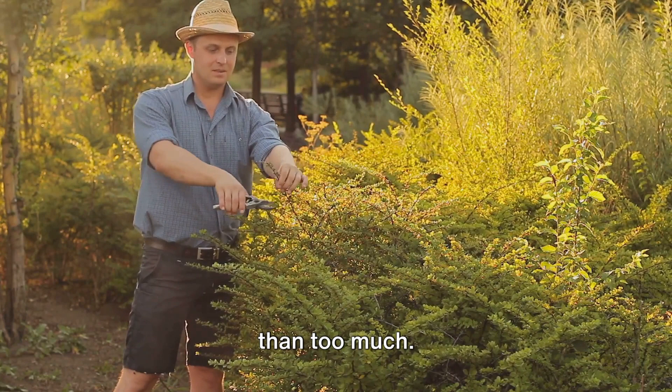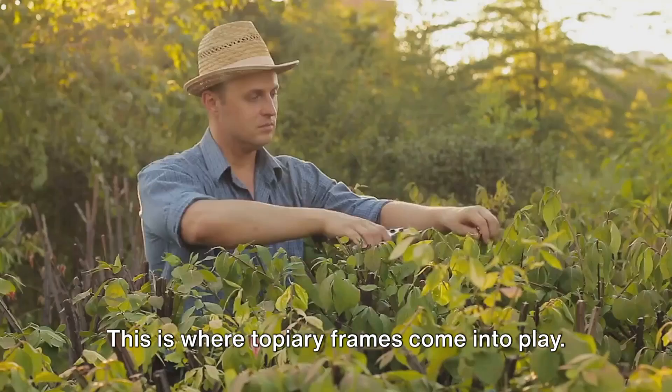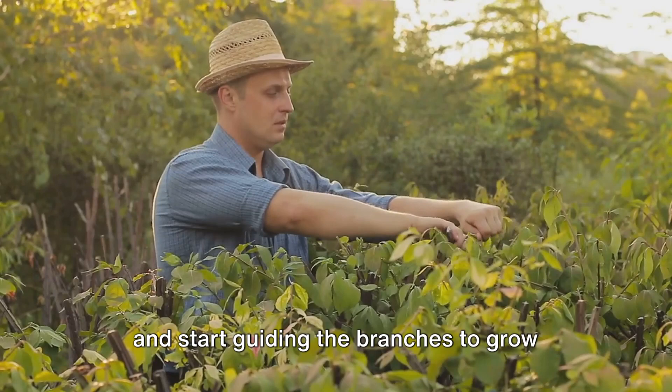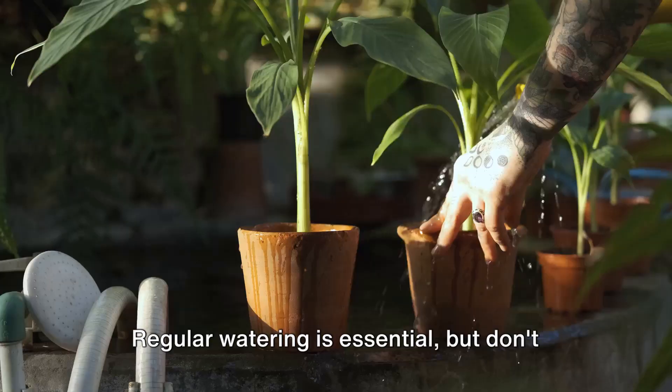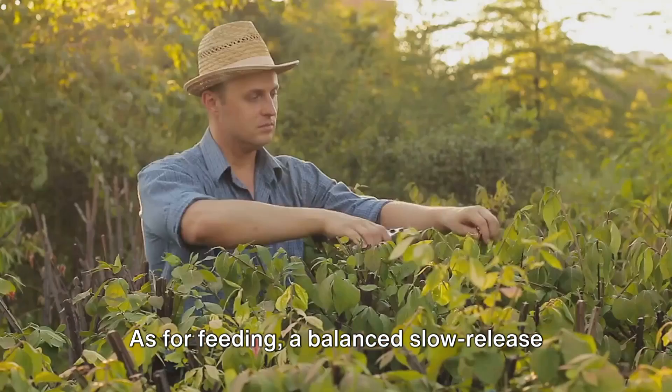Once you've got the basic shape, it's time to train your plant against a frame. Topiary frames come in all sorts of shapes and sizes, and they're your secret weapon to achieving precision in your design. Simply place the frame over your plant and start guiding the branches to grow into it. Don't forget about watering and feeding — your topiary needs to be properly nourished to thrive. Regular watering is essential, but don't overdo it. Too much water can lead to root rot and other diseases. A balanced slow-release fertilizer applied in the spring should do the trick.